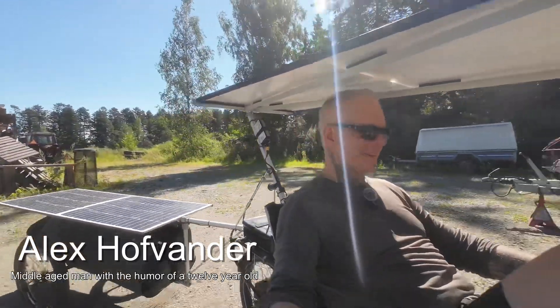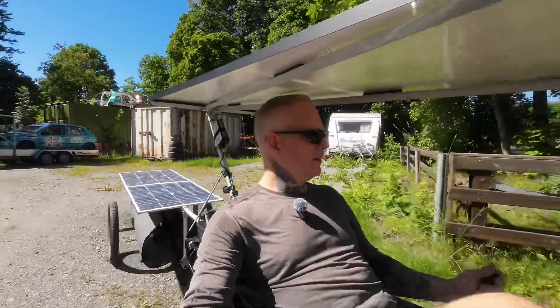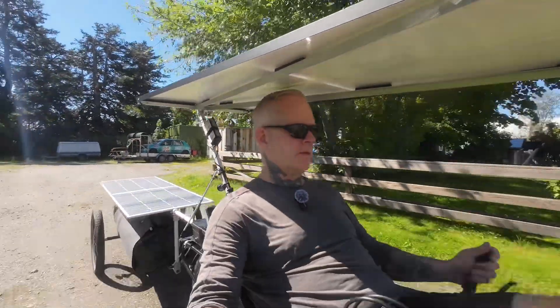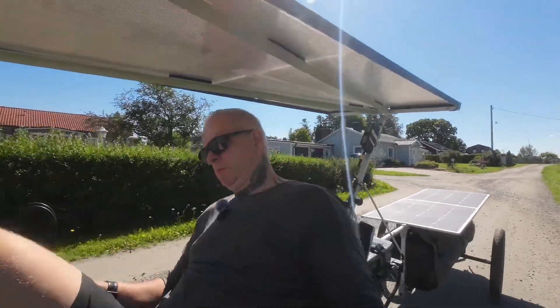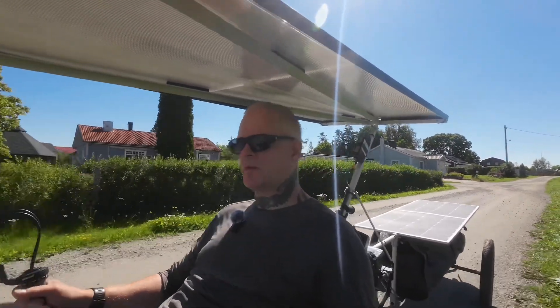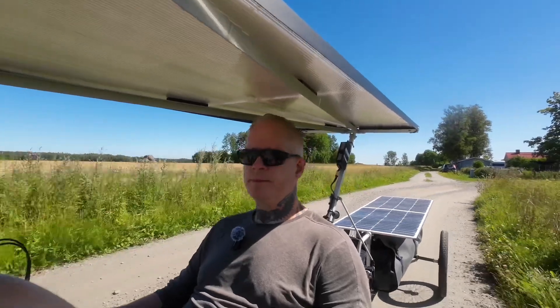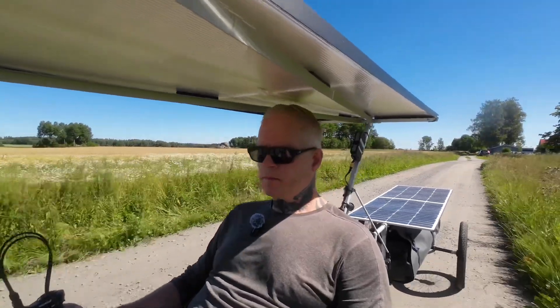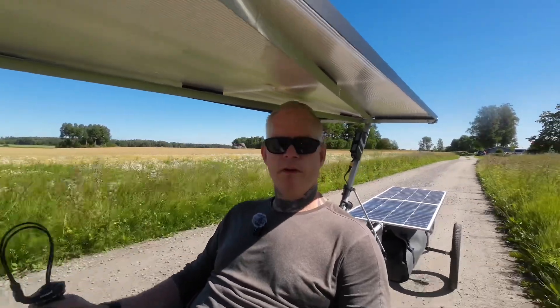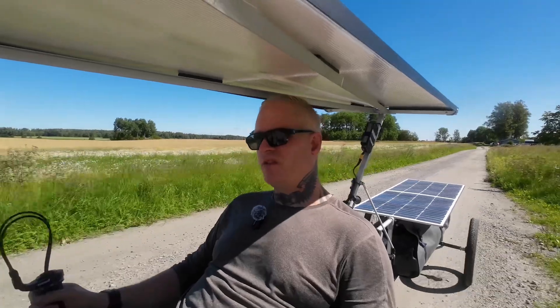Hey guys, welcome back for yet another video — finally, two months after the first one, I'm actually done with my build. Today I will head into the city, eat some food, and talk to you about this trike that I've built and my concept and ideas behind this particular build, because it's much more budget-friendly than my previous builds and I've used materials that can be sourced from any local hardware store. I have some features on this trike that I've not seen on anybody else's trike.